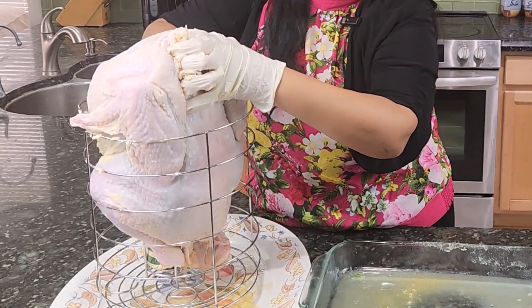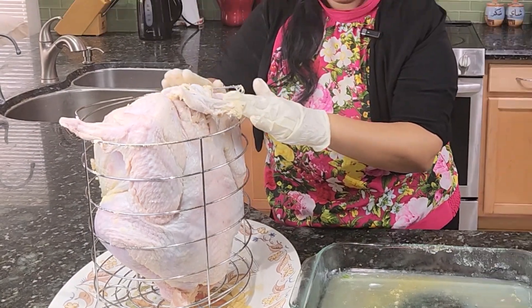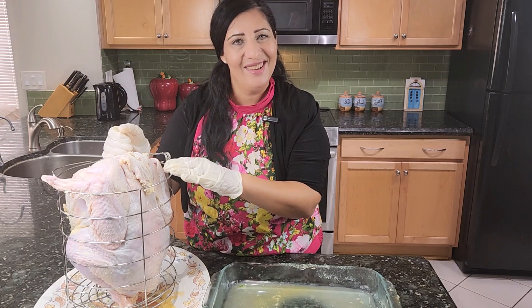I put a plate underneath to collect all the falling liquids. Now it's ready and I will show you outside how we will put it in the turkey fryer.